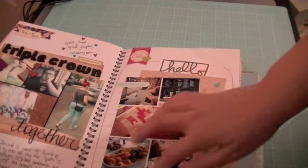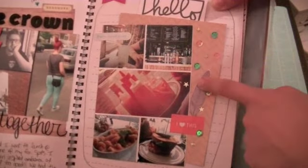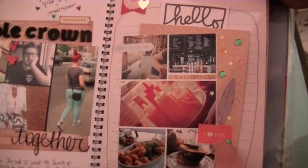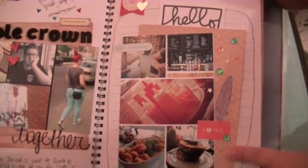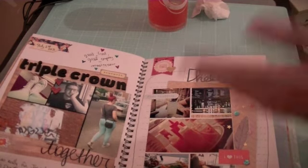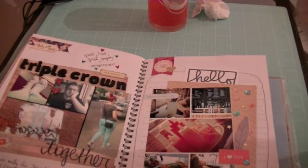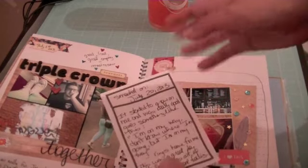I like how I kind of made it going upwards. The stickers from the giveaway I won from Michelle — actually, all of these stickers are. This is a little "I Love" banner that I got at Target. I added some sequins and stars. I apologize if this video is very cut and pasty because I've been having to stop and start a lot. I'm going to try to pull through. I probably should have just waited to film this when I was feeling better, but I just couldn't. This is a journaling card that Michelle gave in the giveaway. I just talked about this day — it was a really nice day out with my boyfriend.